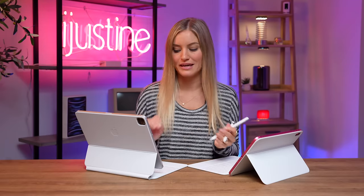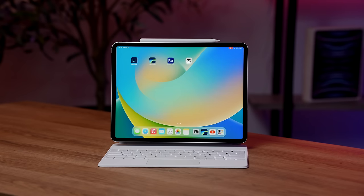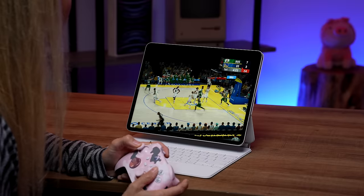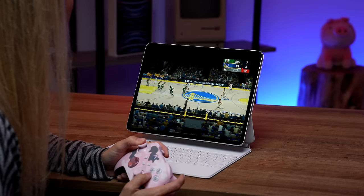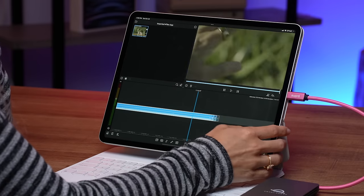The other upside to the Pros is it does have a ProMotion display. It also supports extreme HDR, so you really can see the difference when you are actually editing or watching content. It's so much smoother. I also really like that you can connect any controller to this — Xbox, PlayStation, Nintendo Switch — and actually be able to play games. You can definitely take advantage of the increased performance with the M2 chip. I love being able to connect one of my external Thunderbolt drives to this and get all of my files and start doing rough edits in LumaFusion.